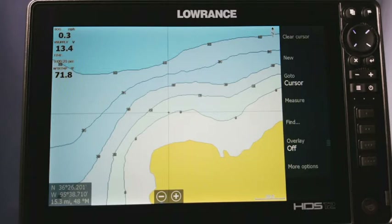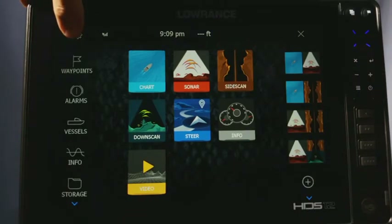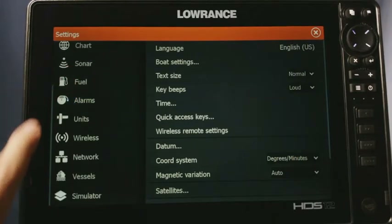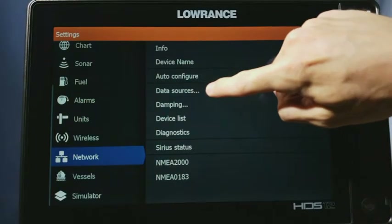There are actually two ways to do this, but I'm going to show you the simplest way. All we do is press our pages button right here, then we go over and press our settings icon, and then on the left side we're going to scroll up and select Network, then choose Data Sources.